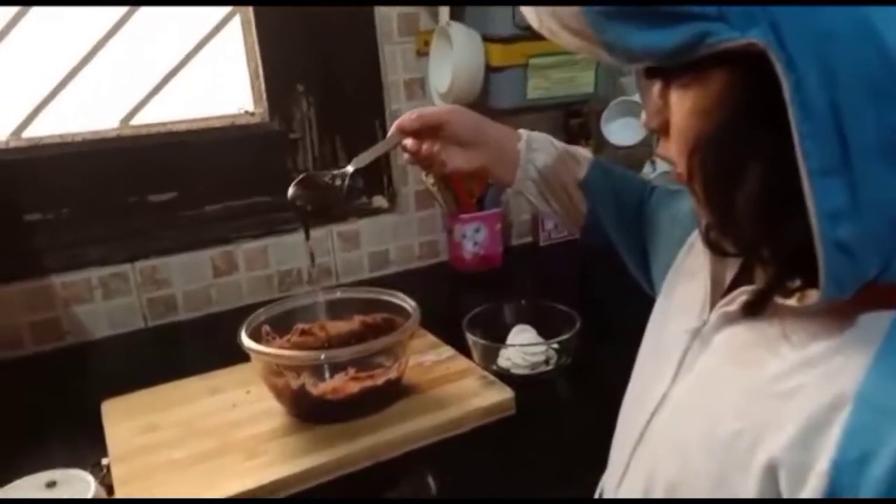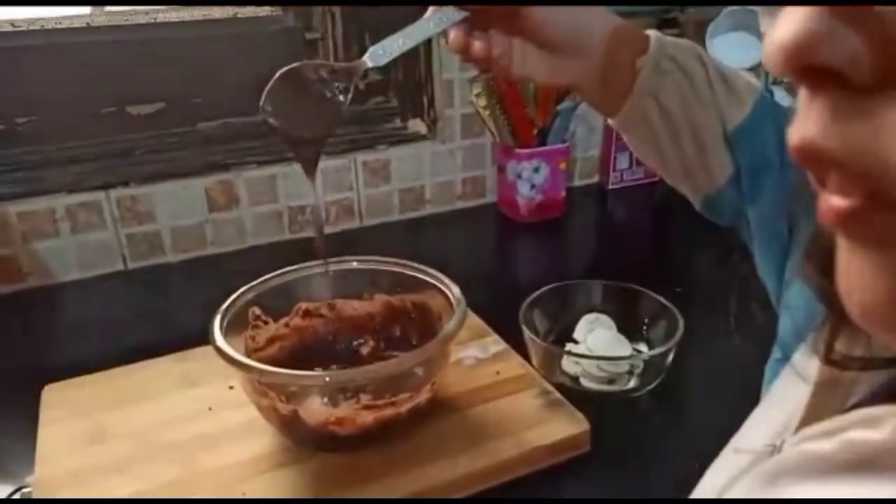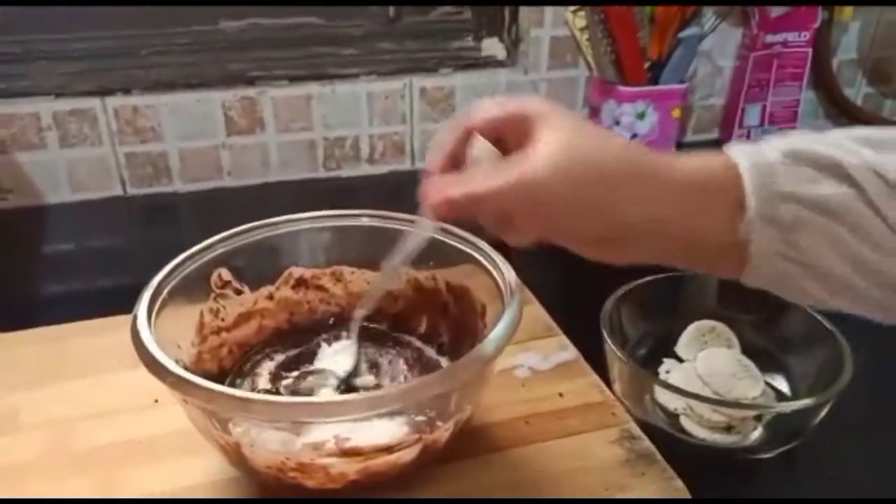Our paste is ready. Now add half teaspoon baking powder and mix it well.